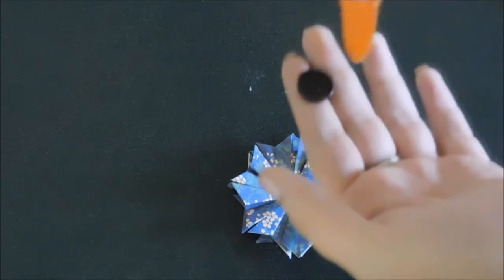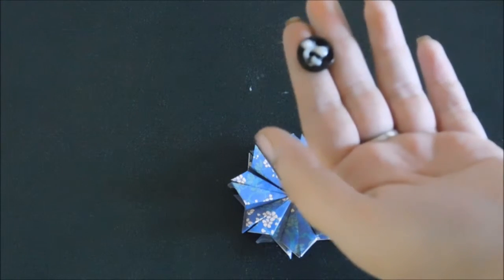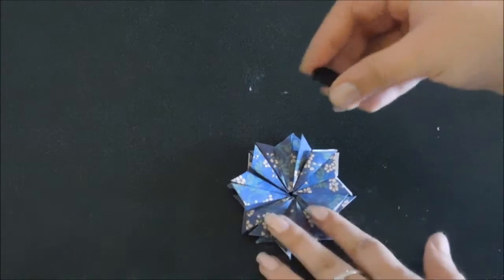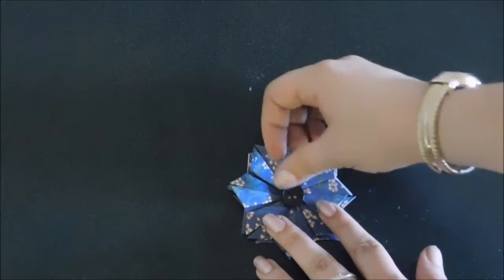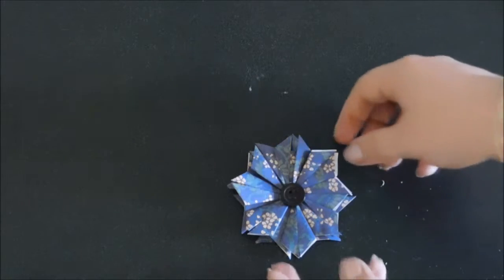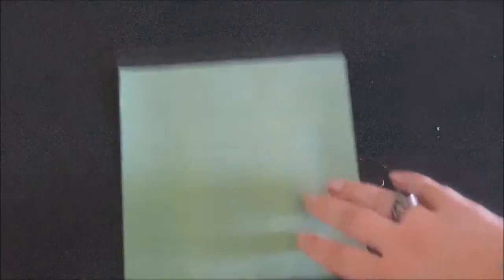Now we're going to take our button, put a little bit of glue on the button, and put the button right in the middle of our flower. Put this on the side so it can dry. Then we're going to take our green paper — while that flower is drying we can begin to make the base.